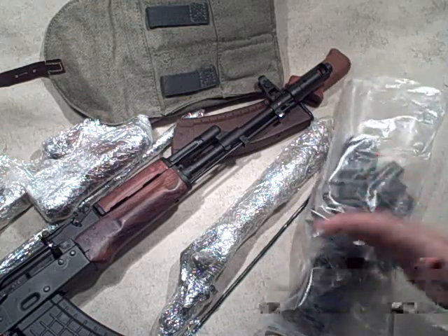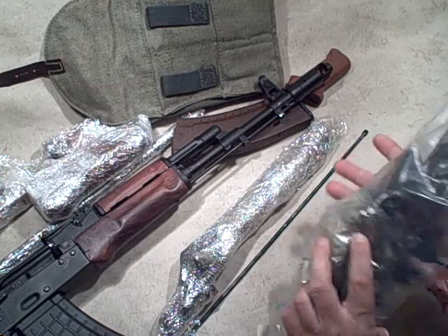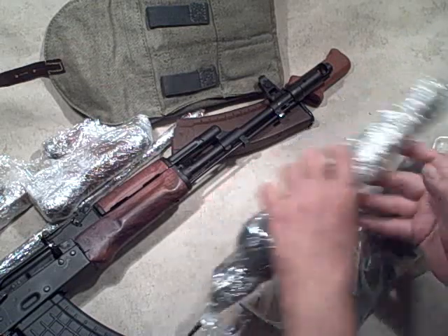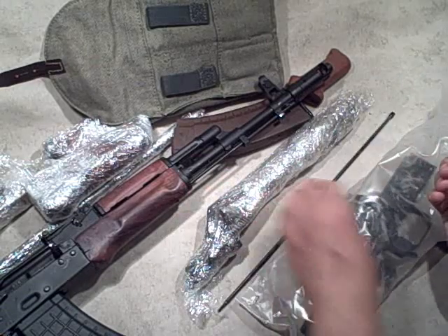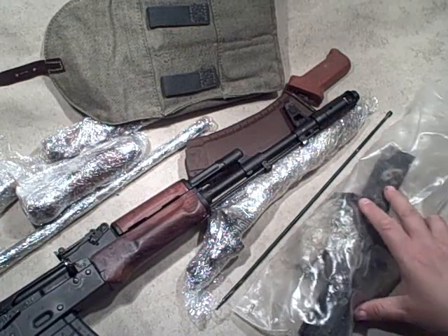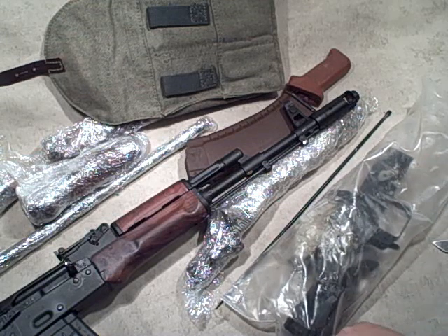This bag contains the cut-up receiver with the trunnion in it, the trigger guard - we'll take a look at what condition that's in. And then the internal parts. So all the good stuff is in here: the bolt carrier, receiver cover, cleaning rod, wood fixtures, bayonet, barrel, magazine, pistol grip. It looks like we've got all the parts.